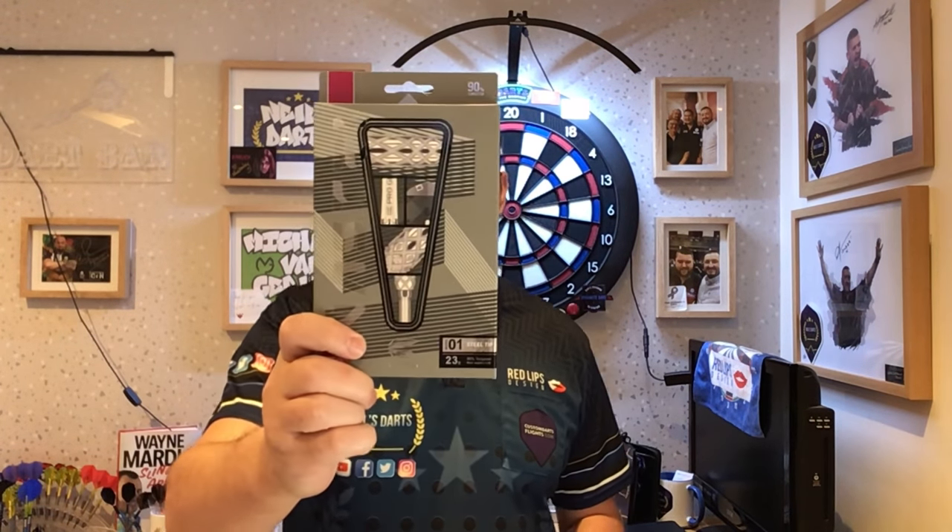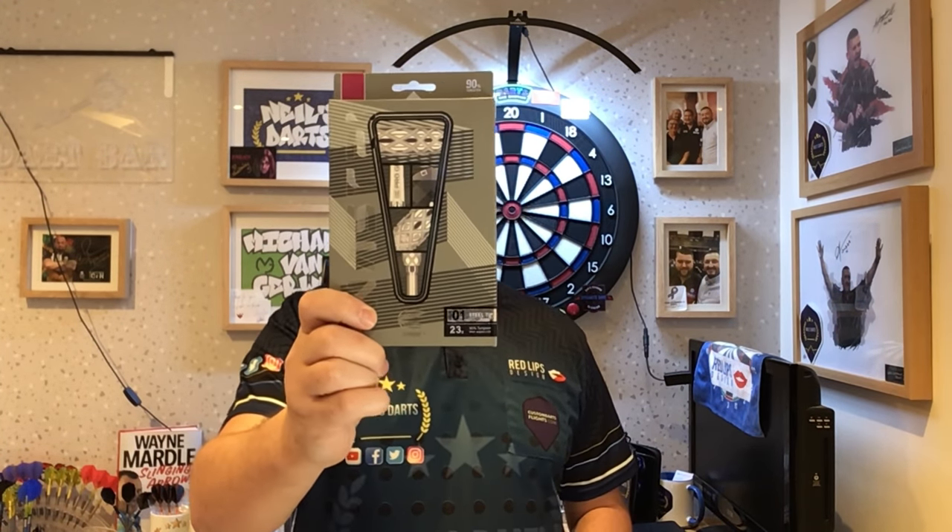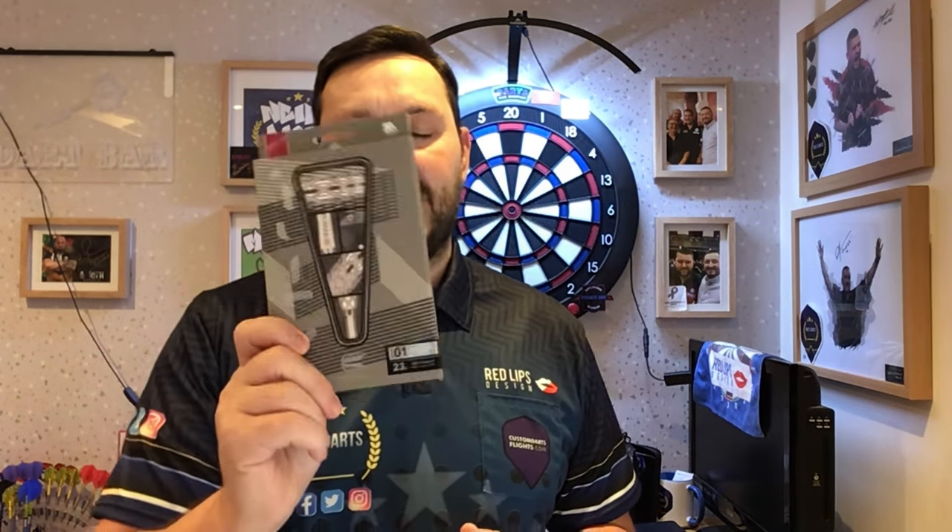Hi guys, so today we're doing another review on our set of Targets, and it's the Target Nas301 23g steel jack. Very excited to try these out, these look absolutely fantastic. Now Target sent these to me to review on their behalf, so thank you very much to Target.